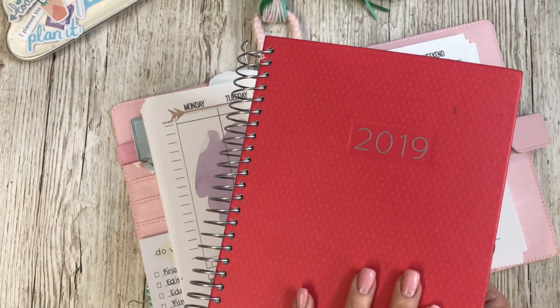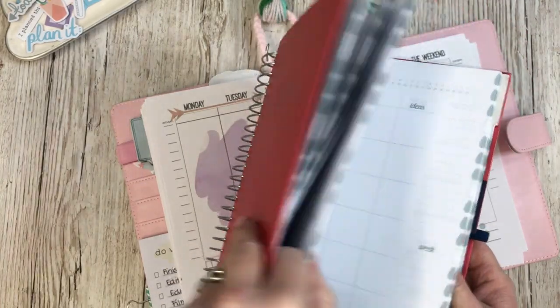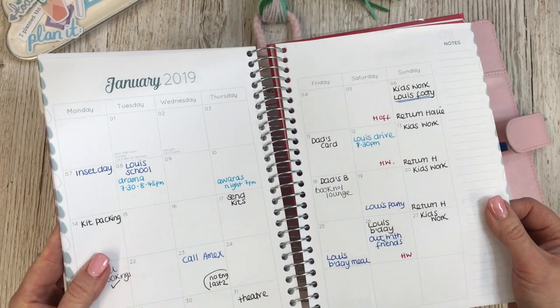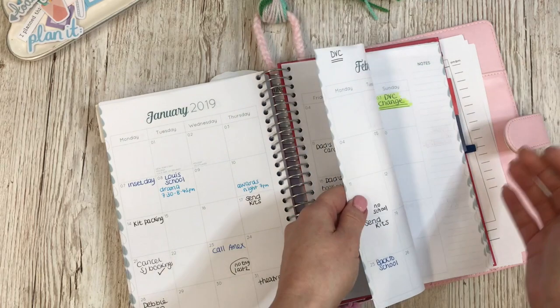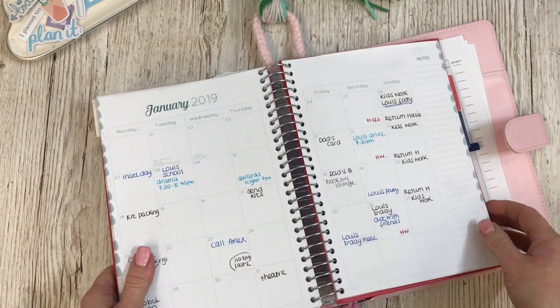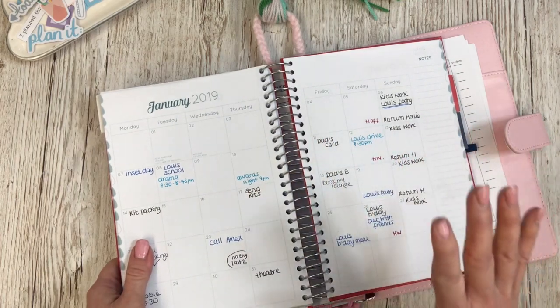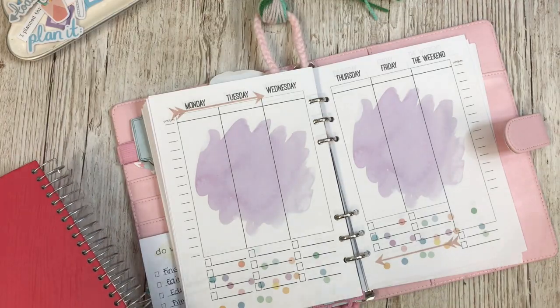I also keep a yearly planner on my desk and this has everything else in it. This stays open on my desk and I can put bits and pieces in there as well. If it's for several months ahead I can add things — that's how I work. Today I'll be transferring the April bits and pieces from my yearly planner into my weekly planner so I don't miss anything.